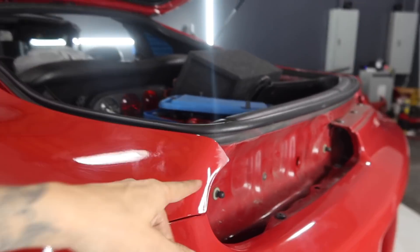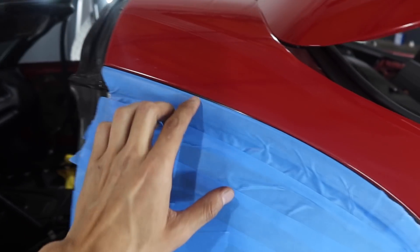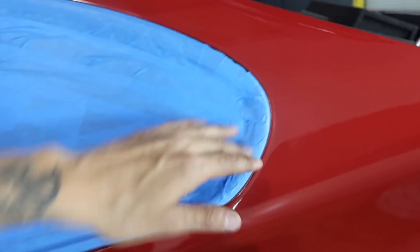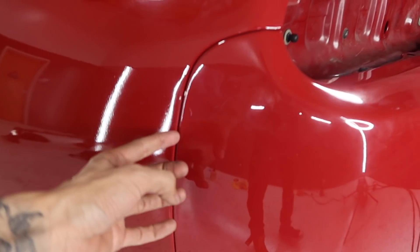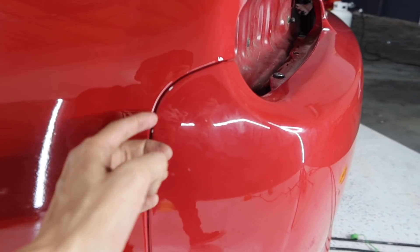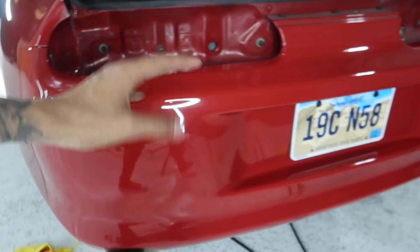I went ahead and blended in the quarter panel. I also masked off the windows because I will be putting my blade on the rubber trims to go ahead and trim it, and then from there I will be tucking it. On the rear bumper I did go ahead and loosen it so you guys can see the gap. Since we're working with the Nozzle Tech, it is a little bit thicker, so I just needed a little bit of room to tuck everything.